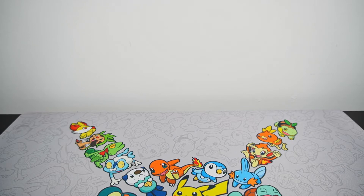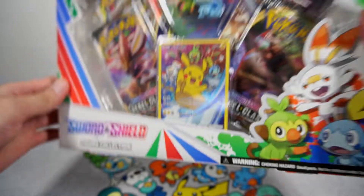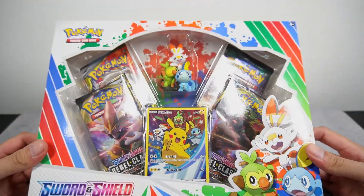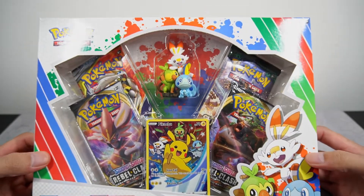I believe this is the only figure collection and I've been kind of holding off on unboxing it because there are just so many out there at your local Target, your Walmart — it's just everywhere. But I finally caved and I decided to buy one. So we have the box right here. It is the new Sword and Shield figure collection and for those that know me, I really like figures.